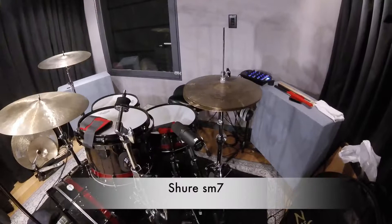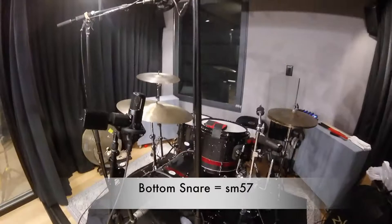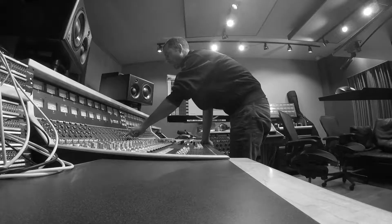On snare I have an SM7, which is a little beefier with a little more low mids than, say, a 57, which is the standard snare mic. That's the setup — it's only five mics. I'm not micing the toms, because most of the time toms just show up nice, loud, clear, and balanced in the overheads.